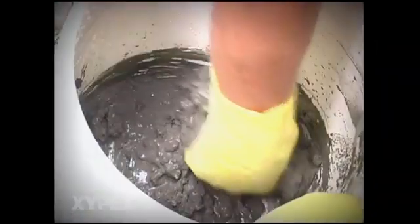Mix Xypex patch and plug and force it into the remainder of the groove to form a cap that is flush with the adjacent surface. Rub the surface of the patch and plug until it hardens.